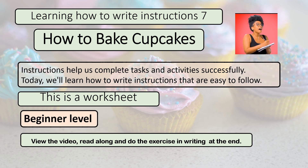This is a worksheet, as you will have noticed. Beginner level. View the video, read along, and do the exercise in writing at the end.